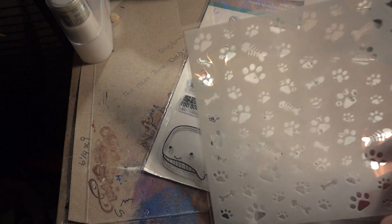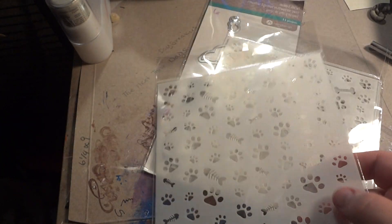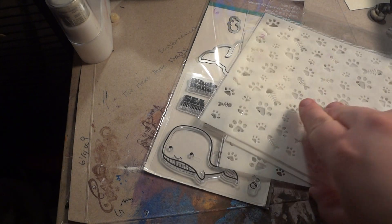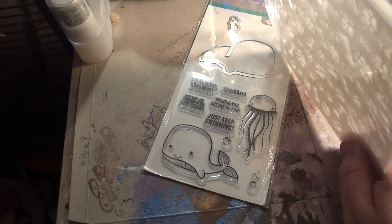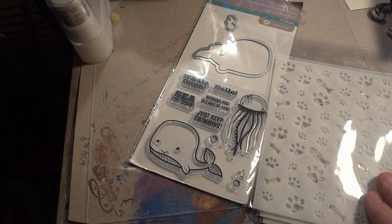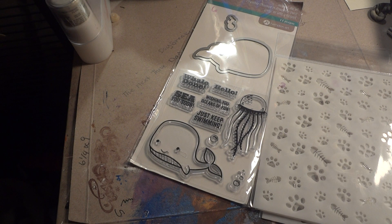I also got this stencil which has paw prints and fish bones, also $3.00. I kind of debated and almost took these out of my cart too. I'm not really a big stencil person, but I figured if I was going to use any stencil it would be pet-related.